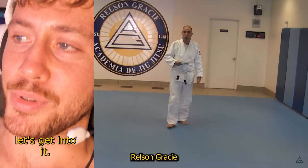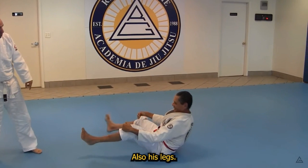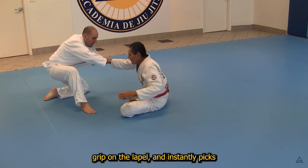Helson Gracie kicks things off by stretching out his lower back — also his legs. Look at the flexibility of this man in his 60s, essentially doing a full split. He adjusts his red belt, the pair shake hands, and Helson begins with a seemingly unbreakable grip on the lapel and instantly picks the ankle, putting the white belt on his back.